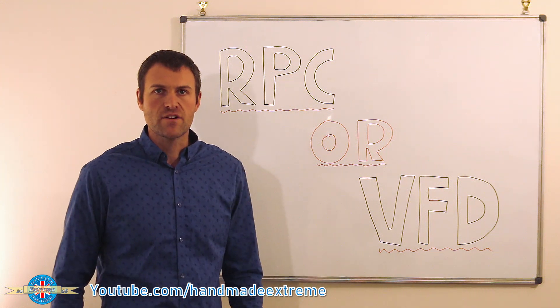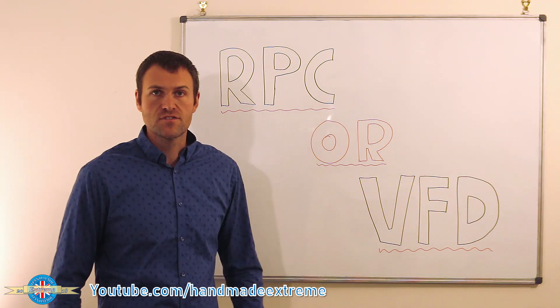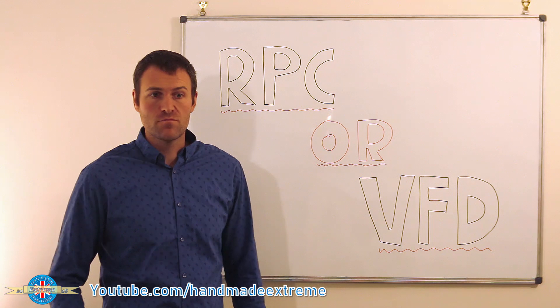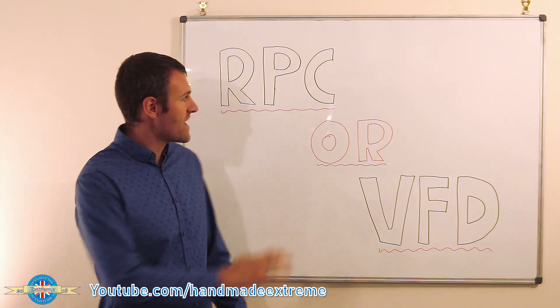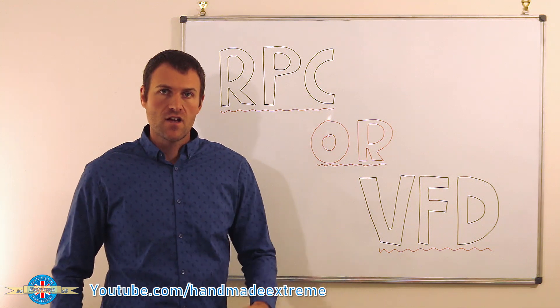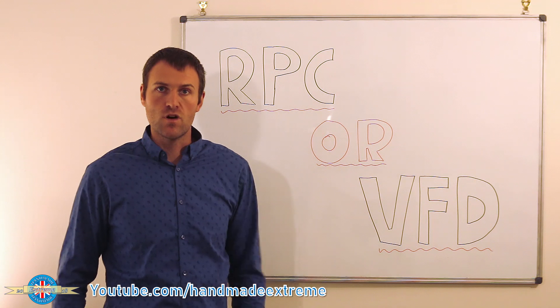Hi, Rob here from Handmade Xtreme. Rotary phase converters or variable frequency drives — it's a question I keep seeing come up on Facebook groups and web forums, and there seems to be a lot of misinformation out there. So I'm hoping in this video I can break down the pros and cons of each of these two devices and help you make an informed decision about which one is the best to power your workshop.